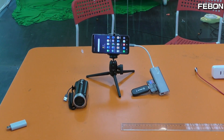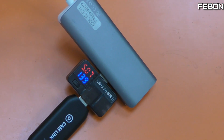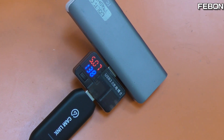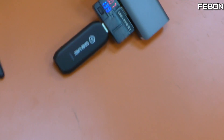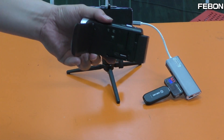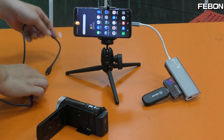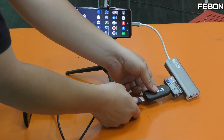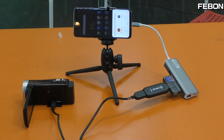You can see the power. The power is about 5 volts and 140mA. This is a micro HDMI cable. Then turn on the camcorder.